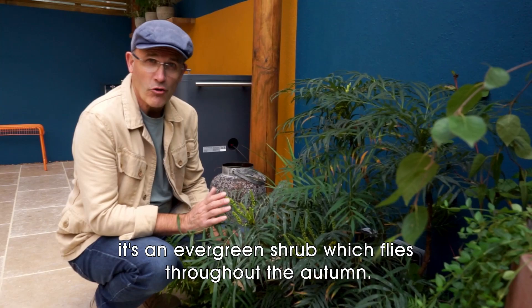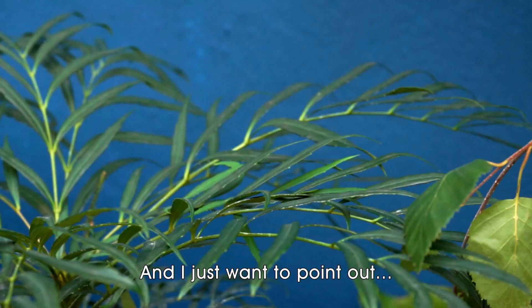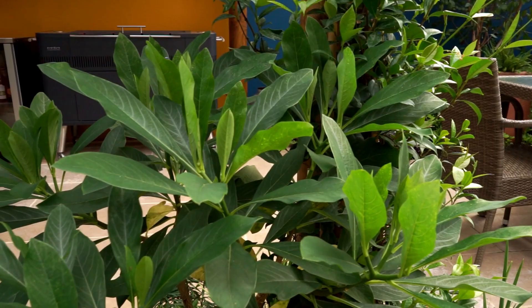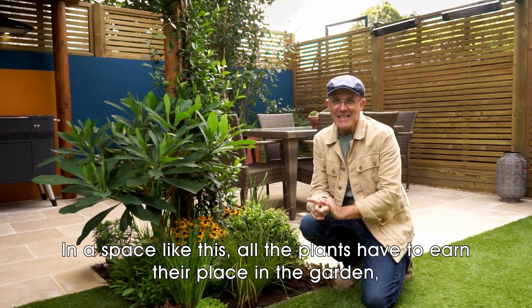This is Mahonia Soft Caress — an evergreen shrub which flowers throughout autumn. You can see the flowers are just starting to come out; they'll flower throughout September and October. It looks fantastic against the dark blue of the wall. In a space like this, all the plants have to earn their place in the garden.